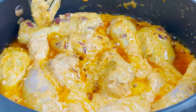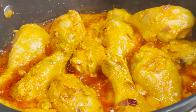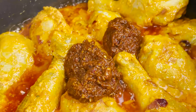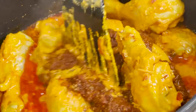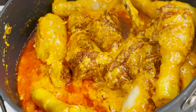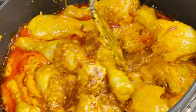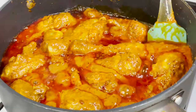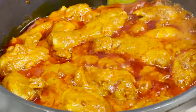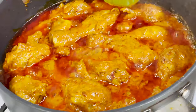After cooking it for about 5 minutes I'm going to add in the ground spice mixture and mix it well along with the chicken pieces. At this point I've also turned the gas to low and we are going to cook it like this until the chicken is completely done. You need to keep stirring your chicken pieces so that they don't stick to the bottom of the pan. If you have noticed, I didn't add any water — the liquid that has come out is mainly from the chicken itself.